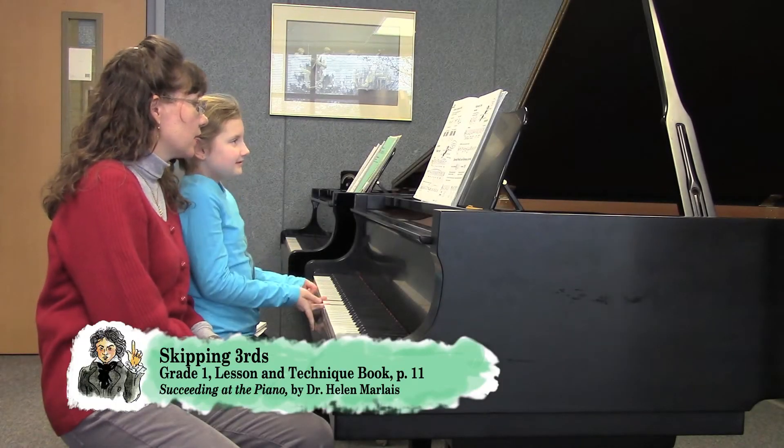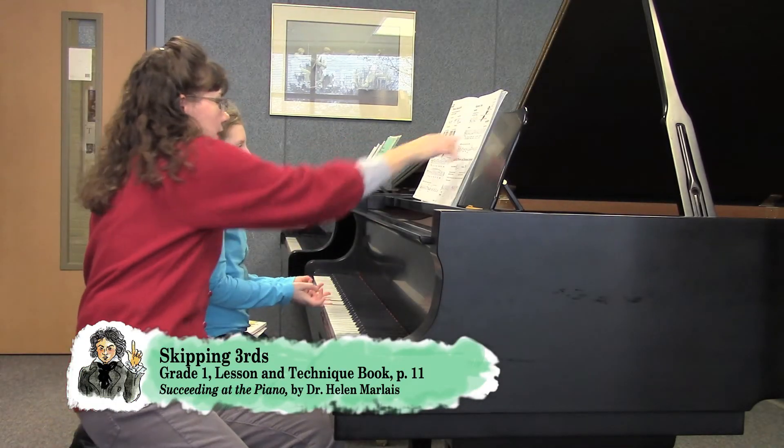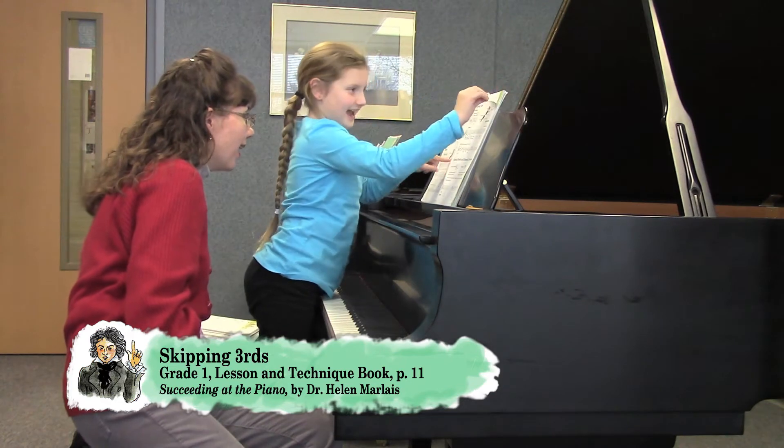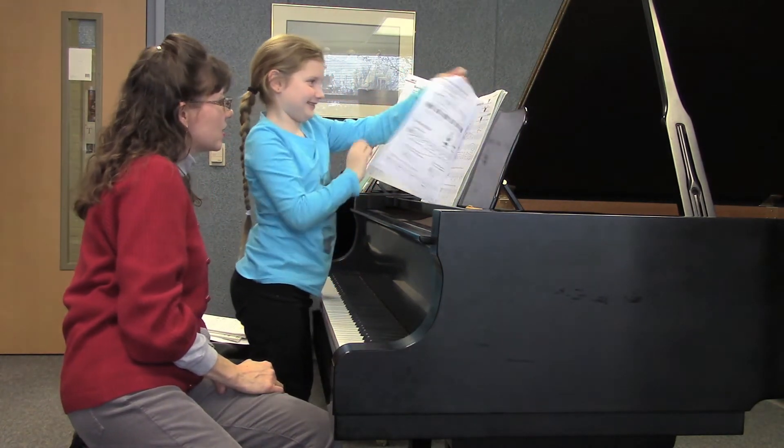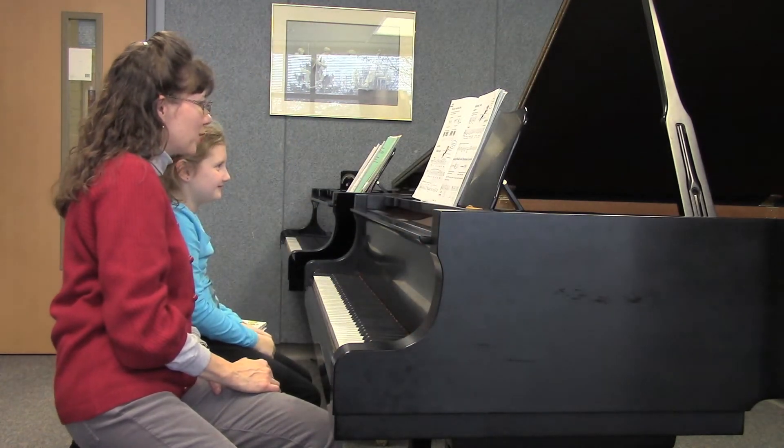A funny little girl is showing you what a third is. A third is a space to space with a line in between. I call it the dad, the mom, and the brother and the sister. That's so smart, how cute, how sweet.